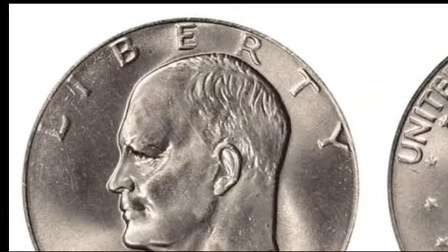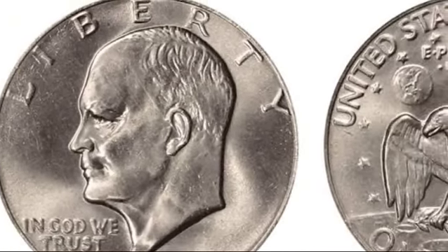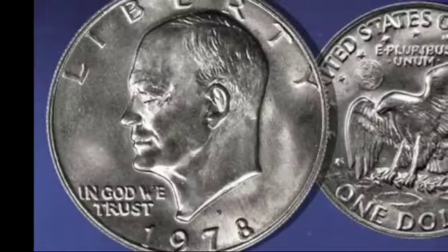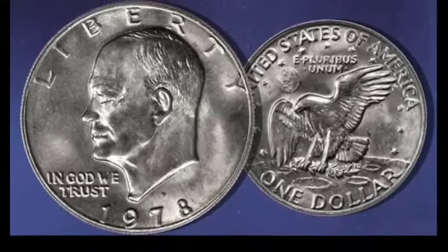However, Denver coins graded MS65 are slightly more valuable, at $45, with MS66 coins worth $225, before returning to the same value as Philadelphia coins at MS66+, reaching $750.